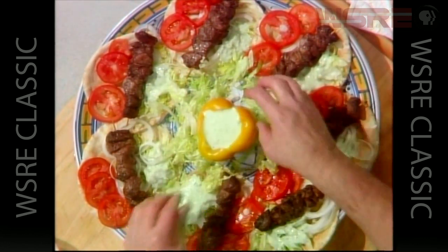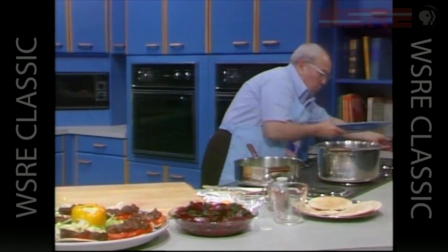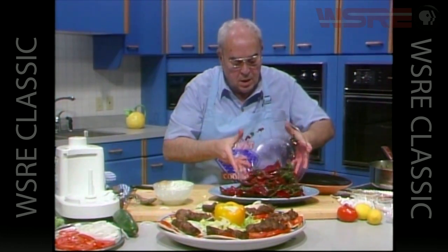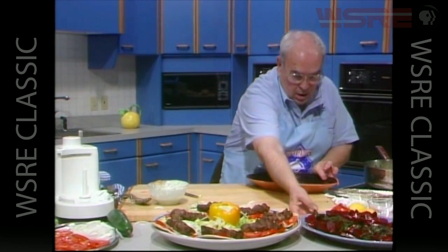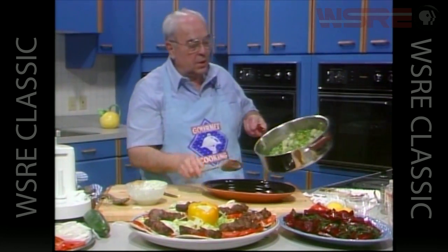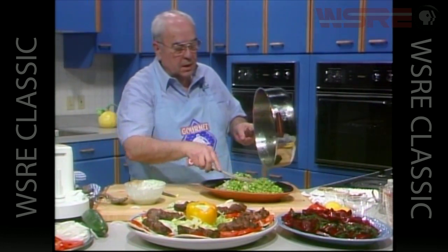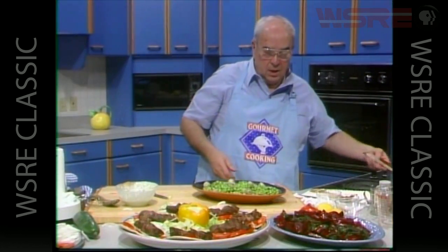Now let's serve our salad and green peas. We have our lamb, our beet salad going right onto the dish with the nice colors of the beets with the greens, and our final dish will be our green peas with the onions - all nicely cooked. The flavors here are fantastic, the colors are spectacular. This meal almost sings aloud because of all the colors and the excitement. We're going to serve some extra pita bread on the side to go with our tzatziki sauce. We're going to bring this into the dining room.